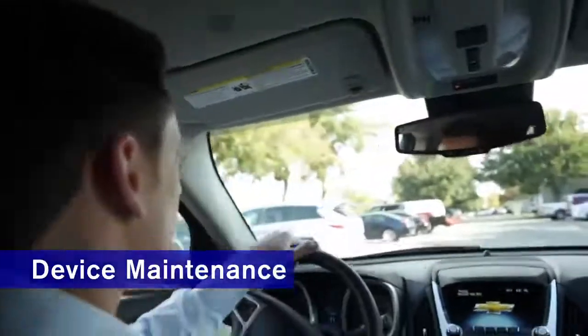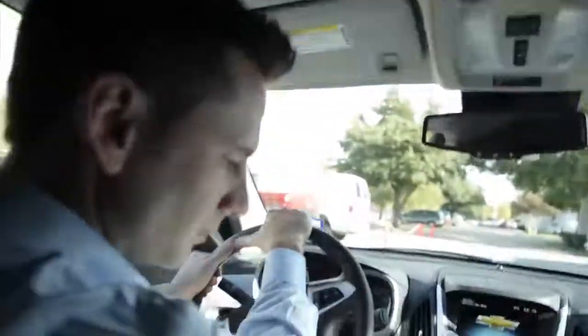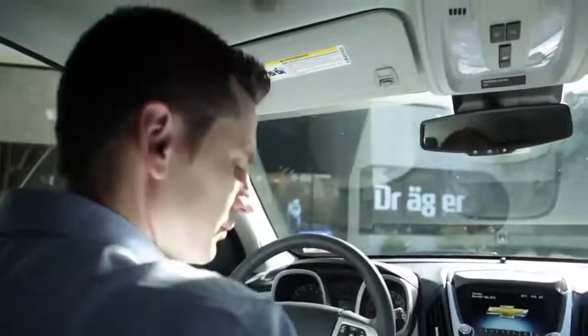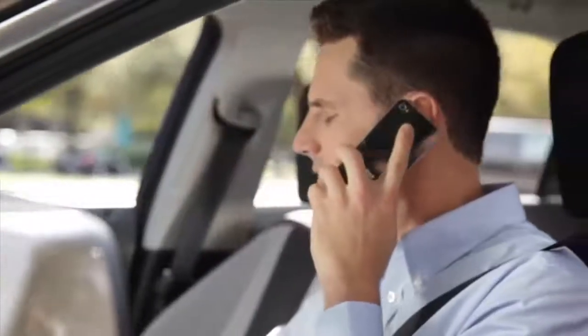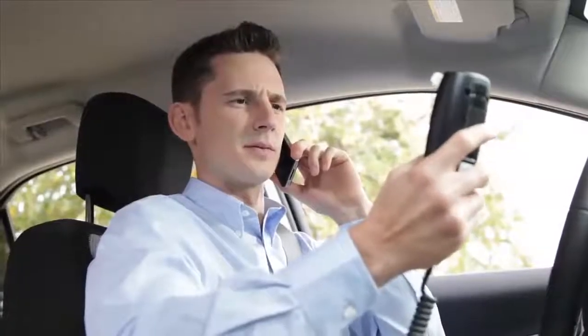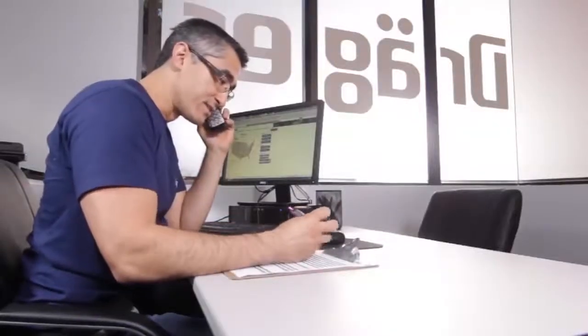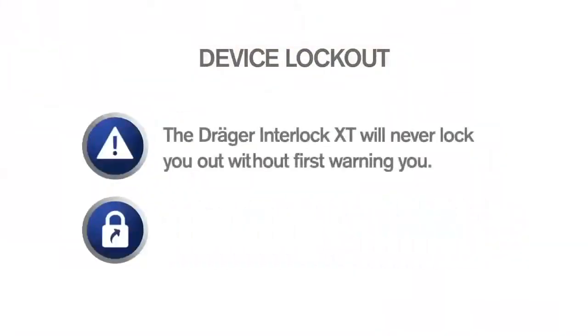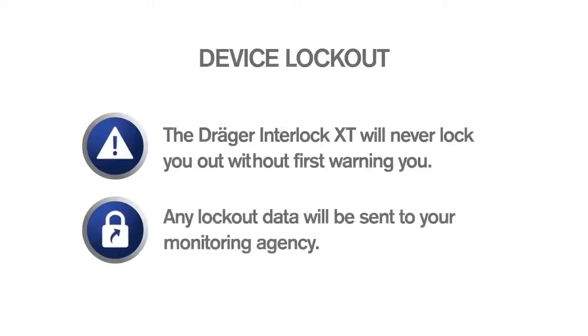The Interlock XT will tell you when your next maintenance appointment is, reminding you a few days before the date and counting down the days as it approaches. If you miss your scheduled maintenance, some monitoring agencies may allow you a short grace period during which you can bring your vehicle in for service. If you don't bring your vehicle in before the grace period expires, your device will lock you out. If a maintenance lockout happens, please call your Interlock Service Center immediately. They can help you get your car restarted. The Draeger Interlock XT will never lock you out without first warning you, and any lockout data will be sent to your monitoring agency.